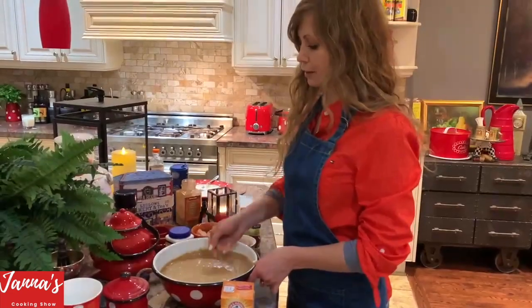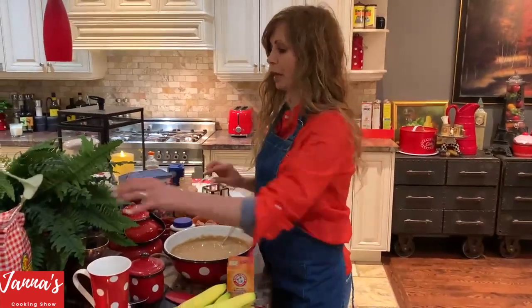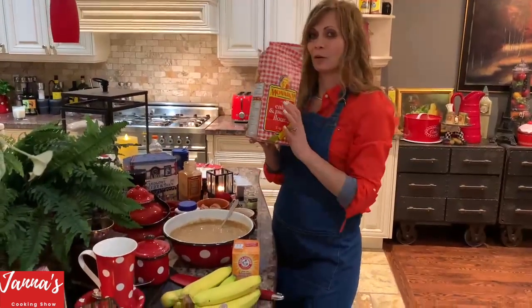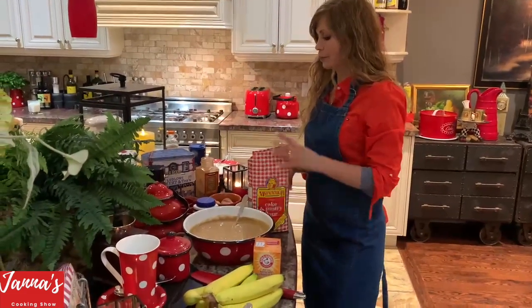Now we're introducing the bananas — we're going to put the mashed bananas into the mixture. The secret for your banana cake to come out perfect: we use flour, but we're going to use cake flour. It makes a big difference.